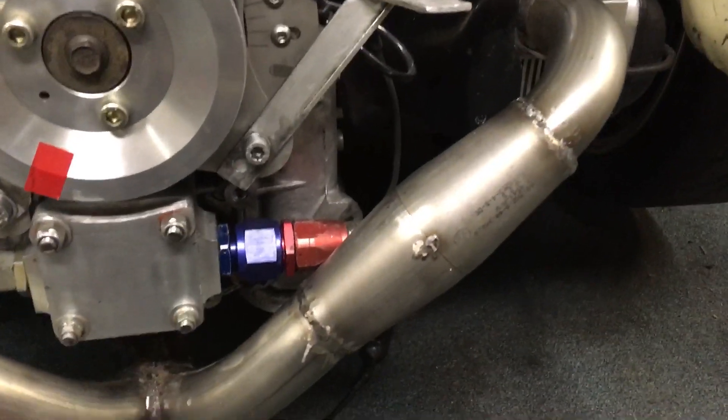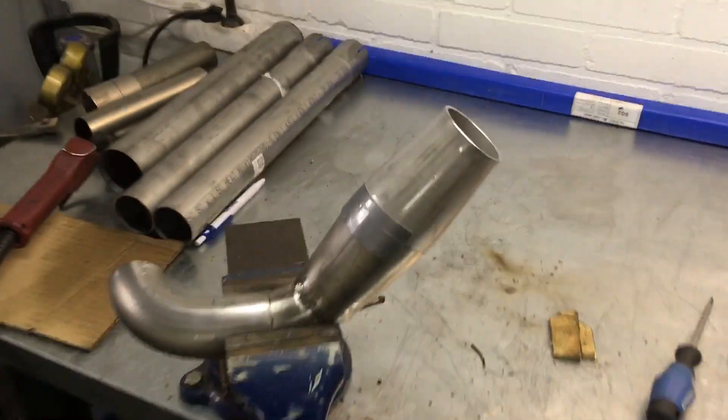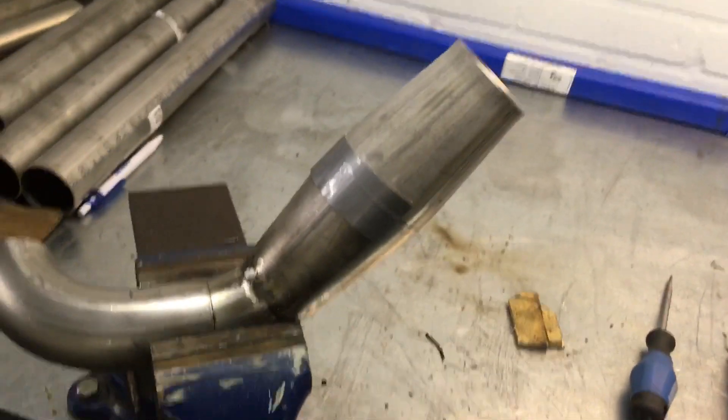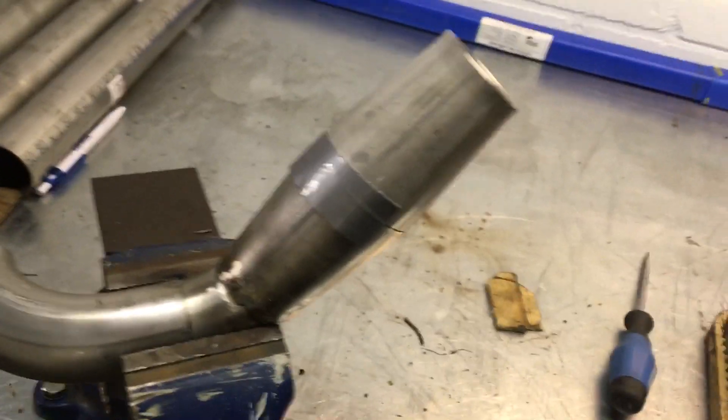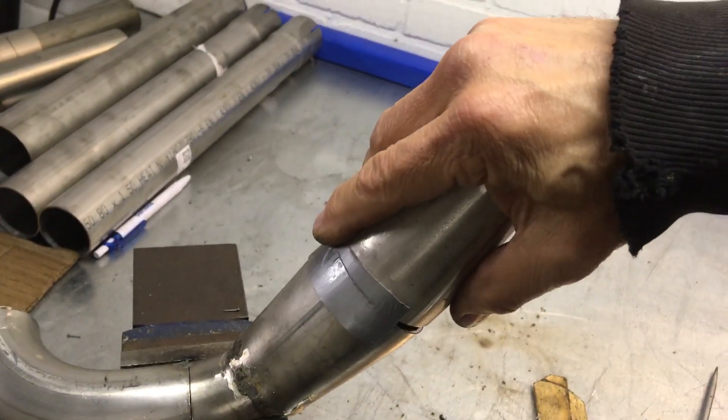And how does this look on the inside? Well, I welded this up, but the other side I'm still working on. This is for cylinders one and three, and I'm going to show you how this looks inside just a moment.